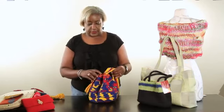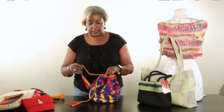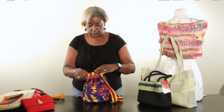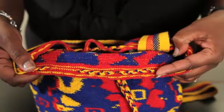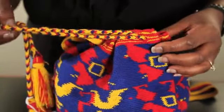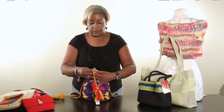This right here is a good example of a drawstring. You just untie it, and you can see how the drawstring goes around the bag. That's another good handmade closure for your handbag — you can just close it back up like that.